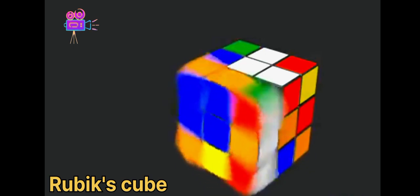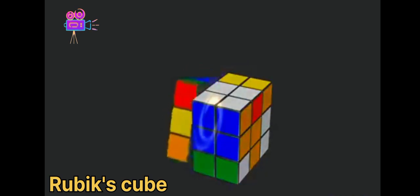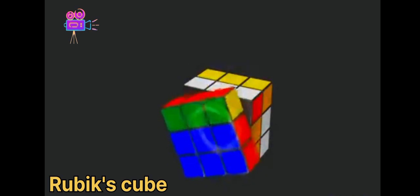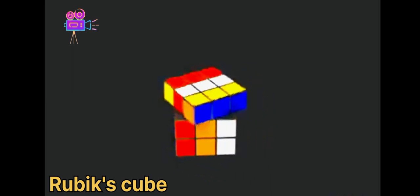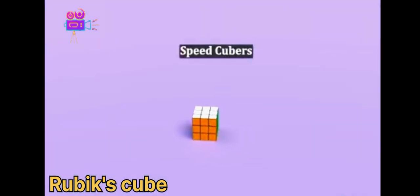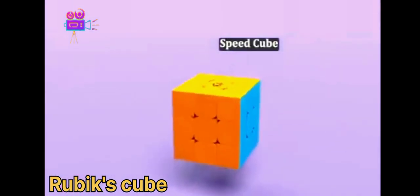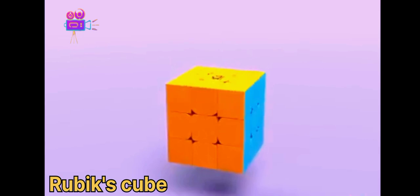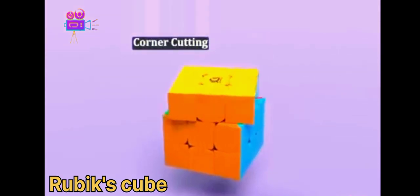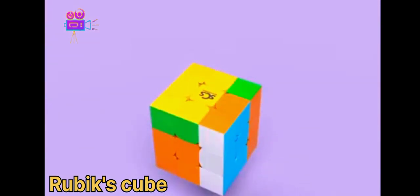The problem with the Rubik's Cube is that it wasn't designed to move quickly. There can be a lot of friction between the sides as you spin them, and sometimes moving too quickly can pop one of the pieces, causing the cube to fall apart — not good if you're trying to break a record. Those that want to solve it quickly are called speedcubers, and they usually use a speed cube. The sides turn much easier, and some of the pieces have rounded edges, allowing you to do something called corner cutting — starting the next turn before finishing the current one.